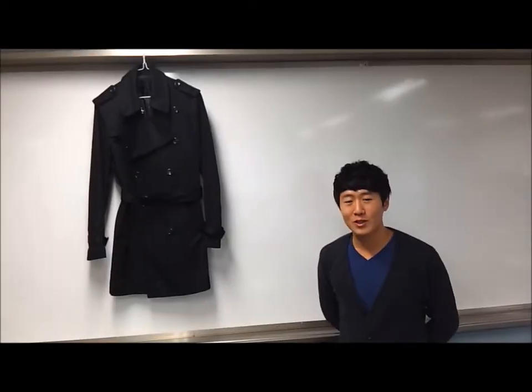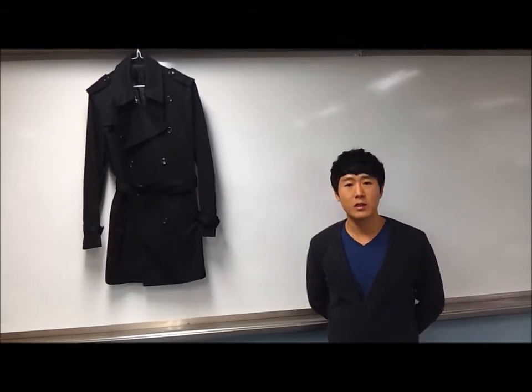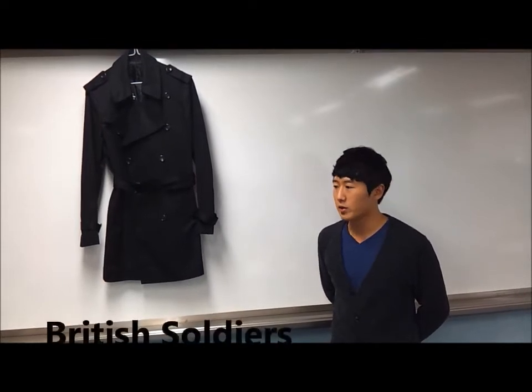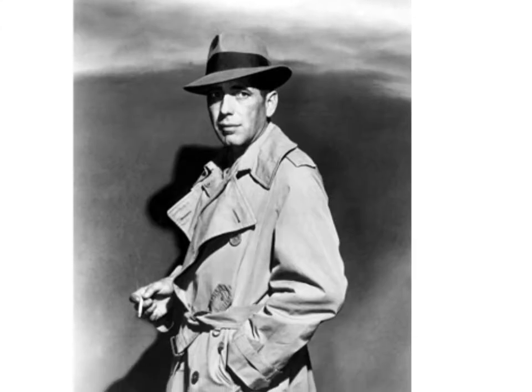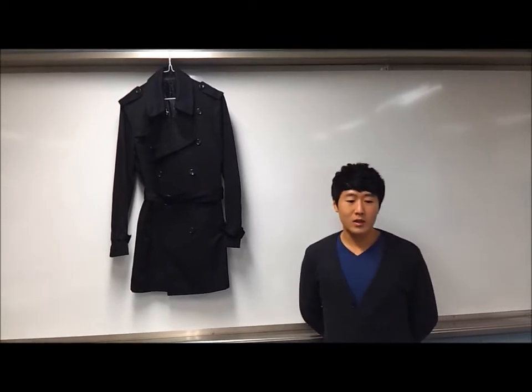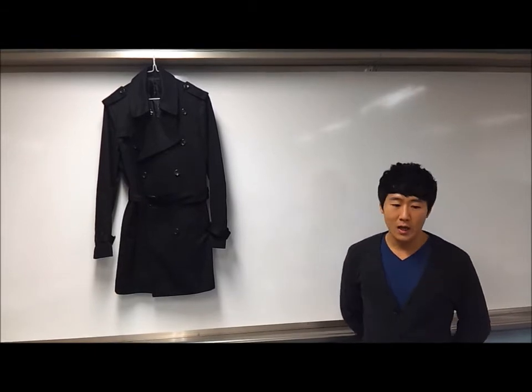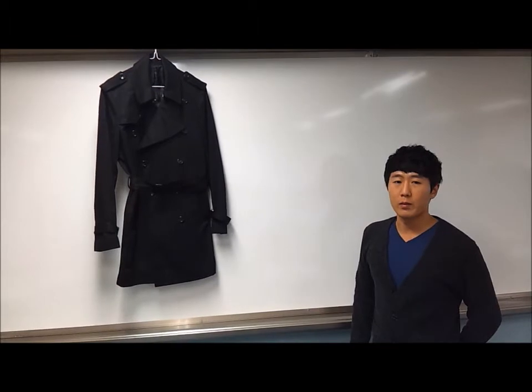The trench coat was originally a military item of clothing, as we can see from the styling, and it was worn by British soldiers in the First World War. It became an optional item of dress in the British army. Another optional item was the British Warm, a wool coat similar to the greatcoat but shorter in length, also worn by British officers.